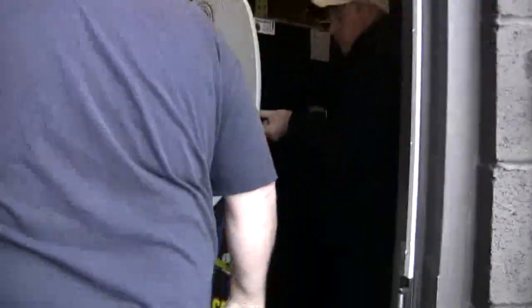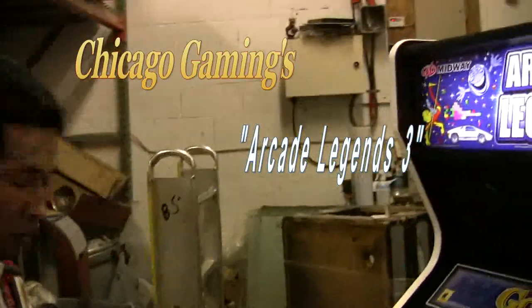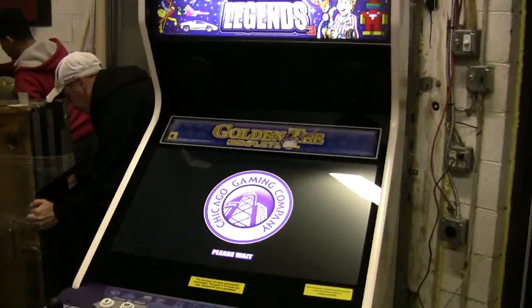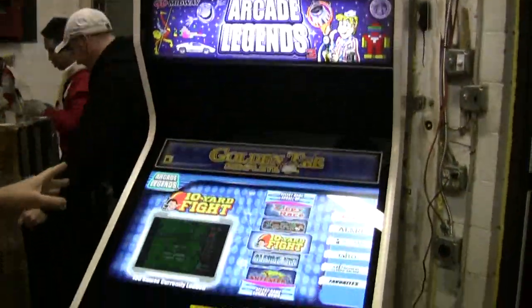This is Arcade Legends 3. Another new one is going out. Hi, Christopher. Chris and Jonathan are going to be delivering this game.